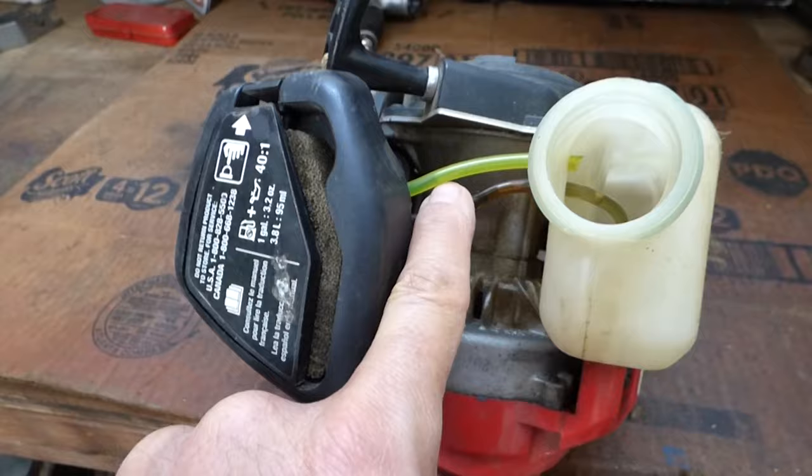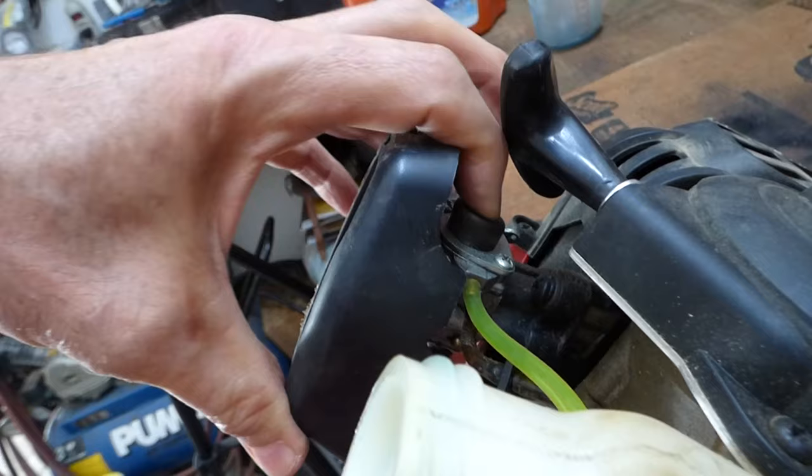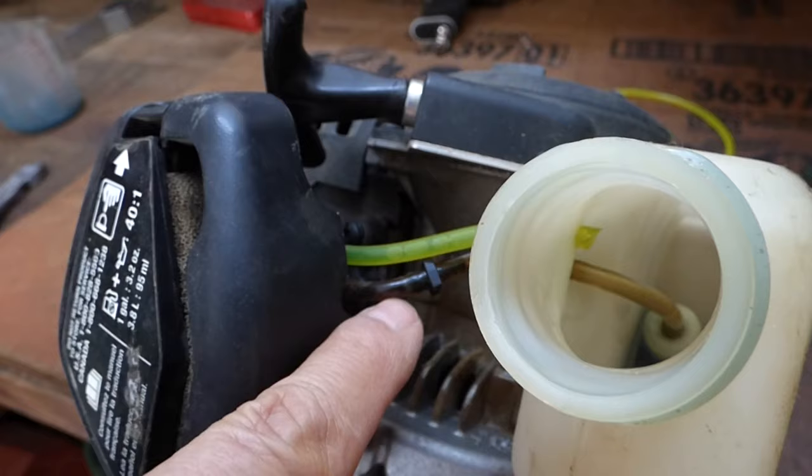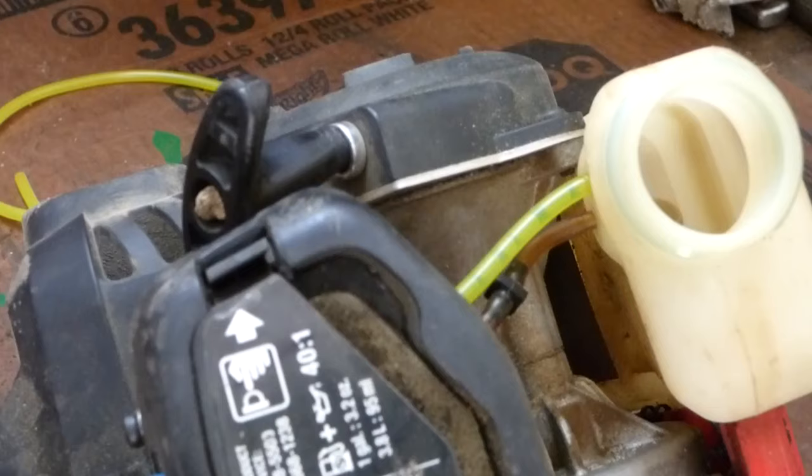That's not good. This newer line I put on is for the primer bulb, and it's the overflow. When you're priming it to start it, it pulls fuel from the tank into the carburetor, and then that's the overflow that goes back into the tank. We don't need to change that — we're just going to change this line.